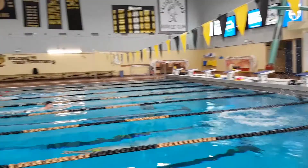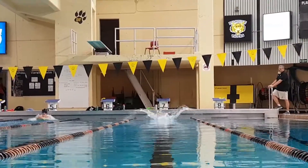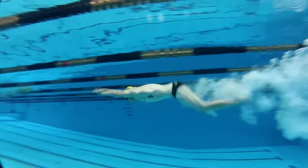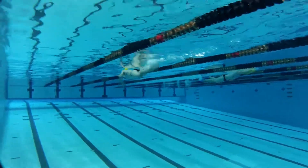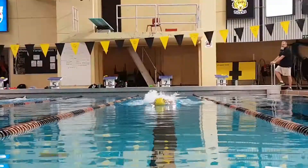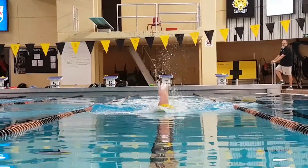Then they go on the start — the beep, the go, the gun, whatever it is. When they go, they're trying to transition all their power to move forward. They're going to come off the blocks at about a zero to ten degree angle above parallel with the water, get out as fast as they can, go in with their hands together and head tucked. They're going to dolphin kick, because that's the fastest way to get out about 12 to 13 meters. Then they break the surface and swim as fast as they can.